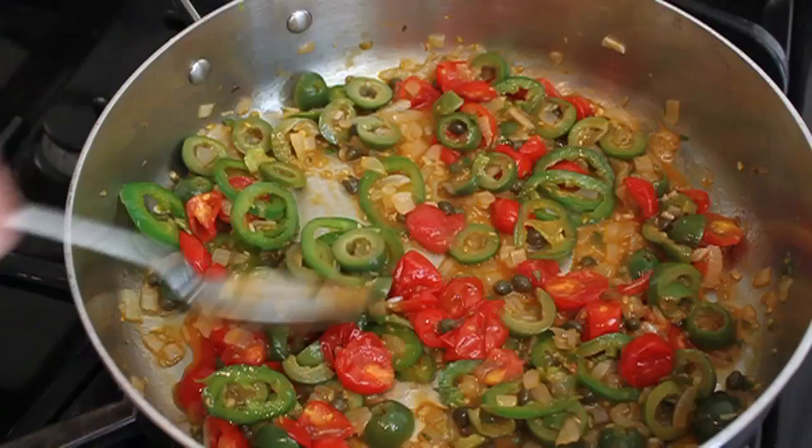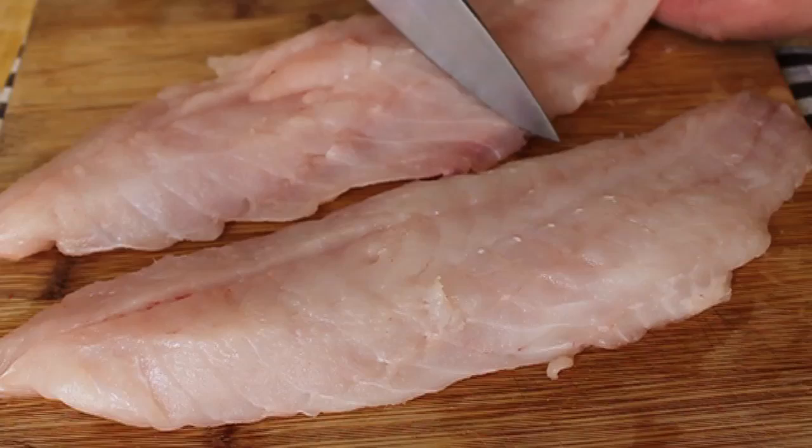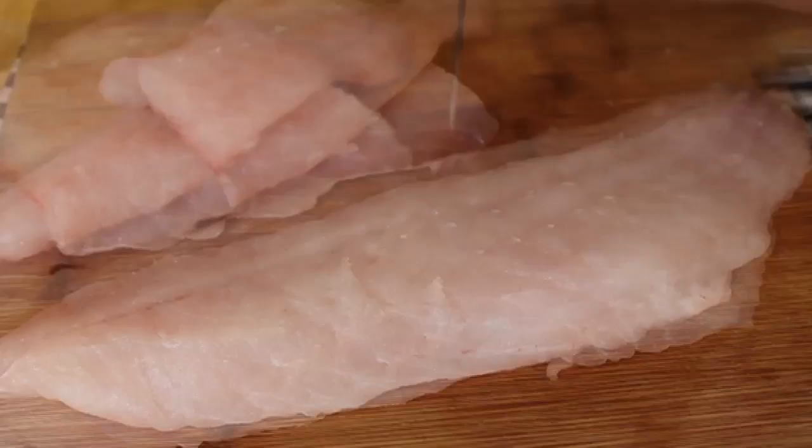Fish prep is easy because we're using trimmed boneless red snapper fillets, about seven ounces each. We're going to cut those in half — but not quite in half. I want you to make the thicker end the slightly larger half, so it's 60/40 with the thinner tail piece being the 40 part. You'll see why in a second.